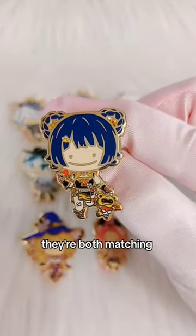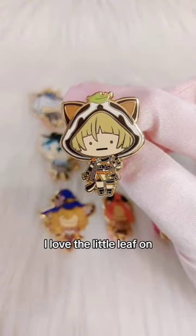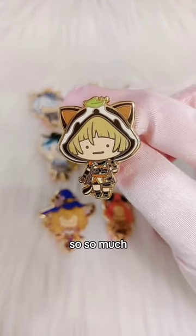Then we have Xiangling and Guoba. They're both matching, eating something red. Last but not least in this shipment of pins, it's Sayu. I love the little leaf on her head so so much — she just wants a nap.